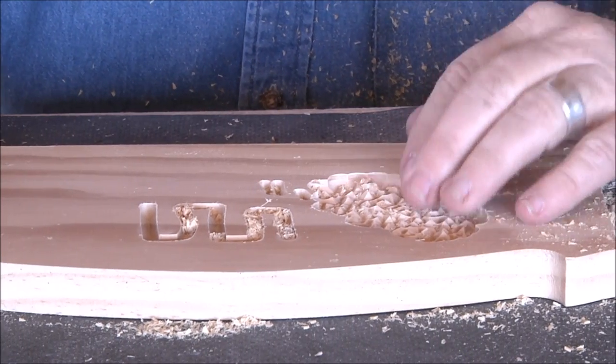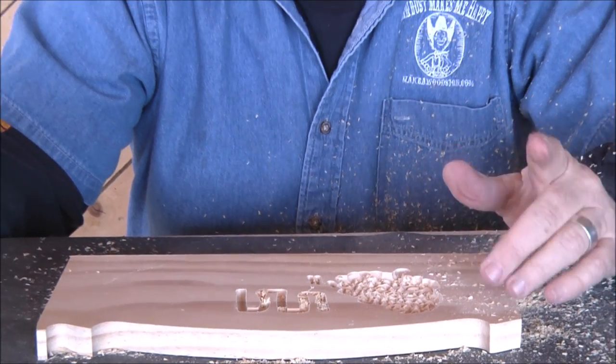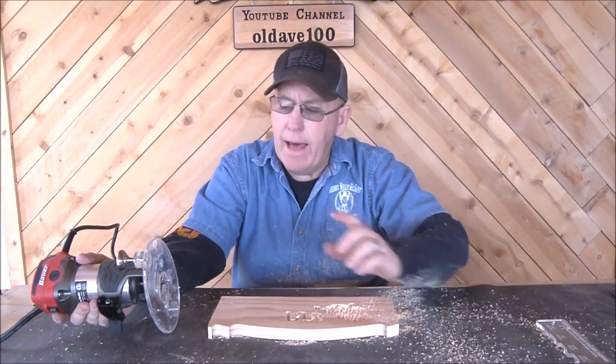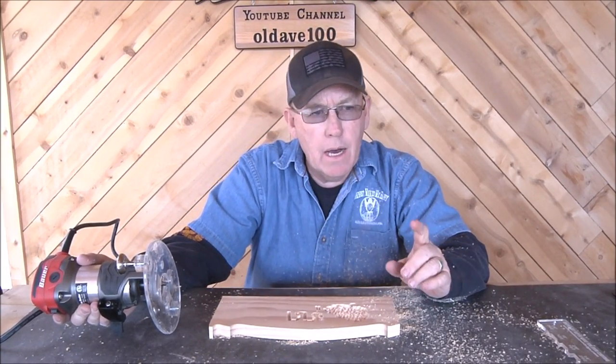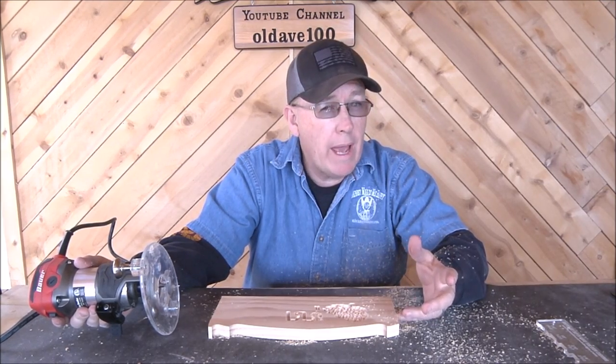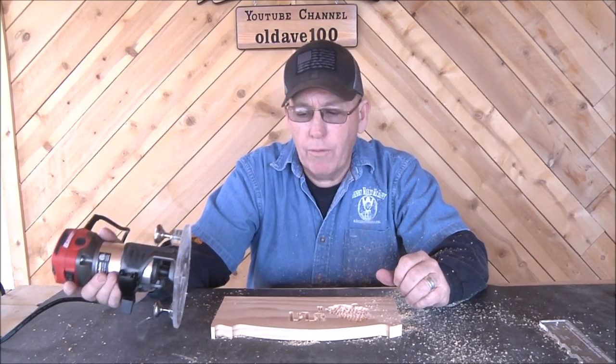Wow, that cuts really nice! The sign I did on Monday - that little teapot - I had this bit in my Bosch, which I think is 4.5 or maybe 5.5 amps, but man this one seems so much more powerful.